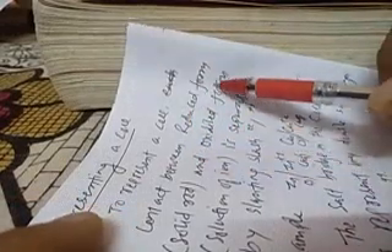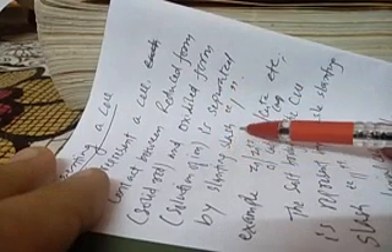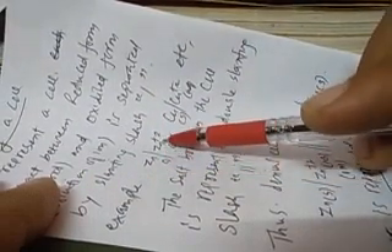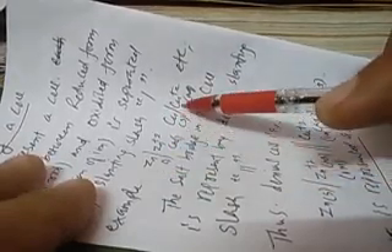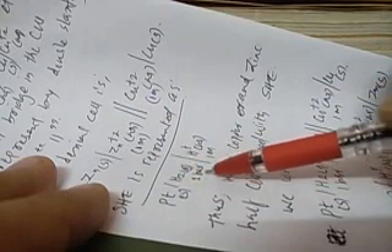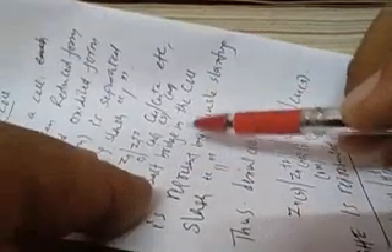Now, to represent a cell without drawing the full figure: the contact between the reduced form (solid) and the oxidized form (solution) is separated by a slanting slash. For example, Zn | Zn²⁺ means the zinc rod is in contact with Zn²⁺ solution; Cu | Cu²⁺ means the copper rod is in contact with Cu²⁺ solution. For the standard hydrogen electrode: Pt(s) | H₂(g, 1 bar) | H⁺(aq). The salt bridge in a cell is represented by a double slash.